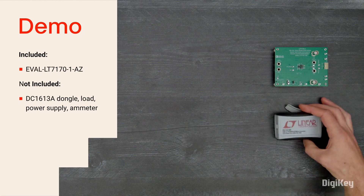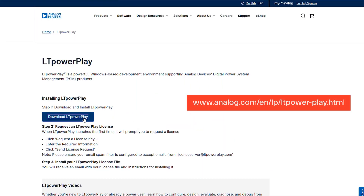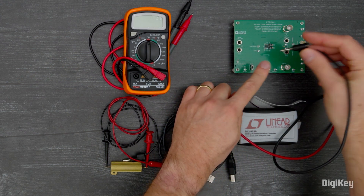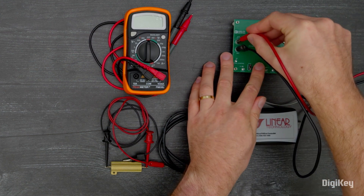In this demo, we'll walk through the quick-start procedure. First, download the LTPowerPlay GUI available from Analog Devices. Then, set up an input power supply capable of 12 volts. With the power off, connect the power supply to VEMI and ground.